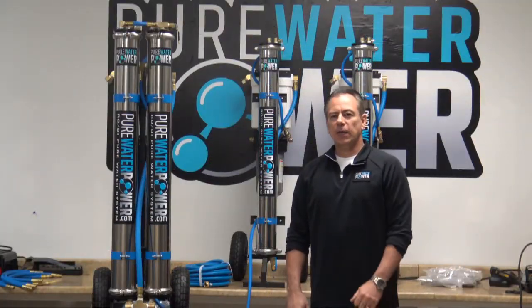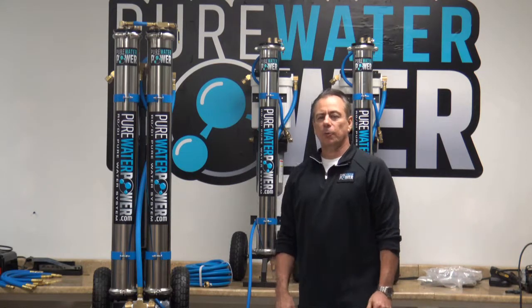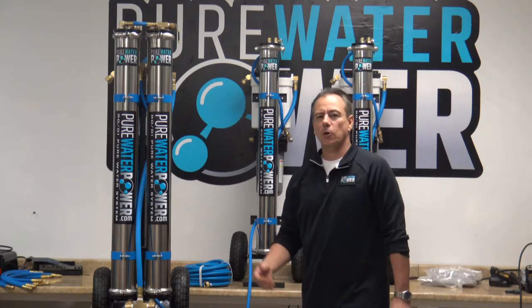Hi, I'm Pure Water Power and I would like to demonstrate the new upgraded versions of the four stage RO DI carts.